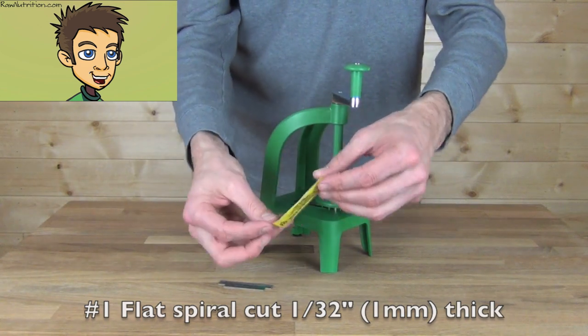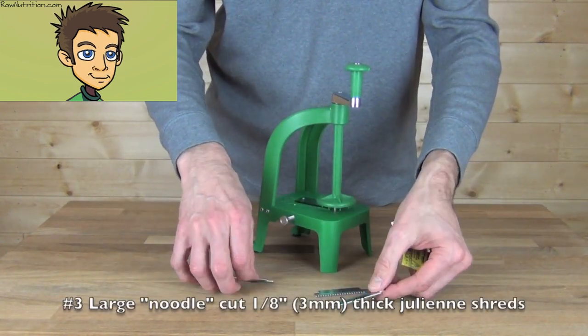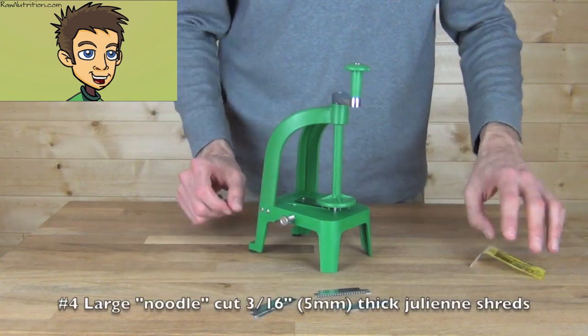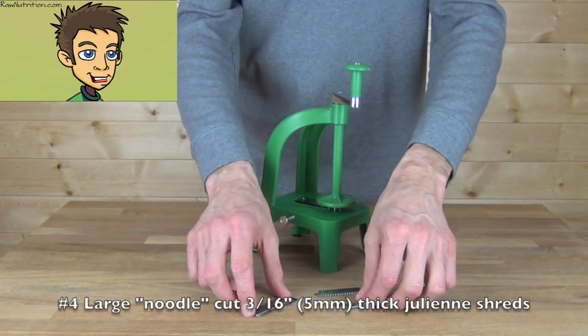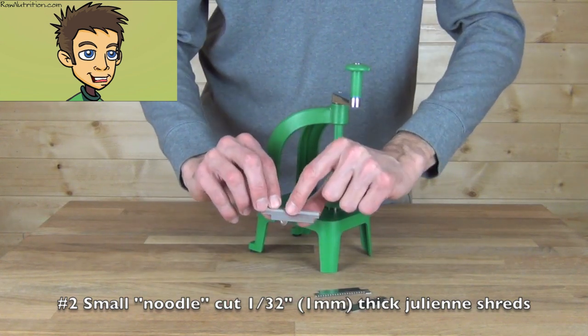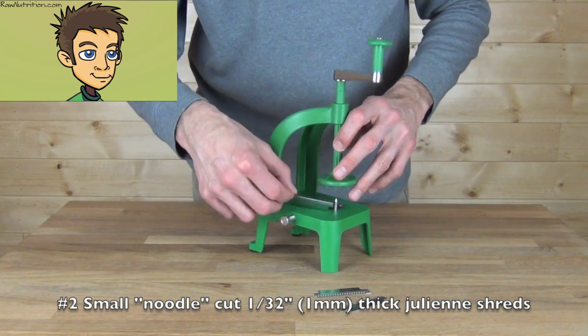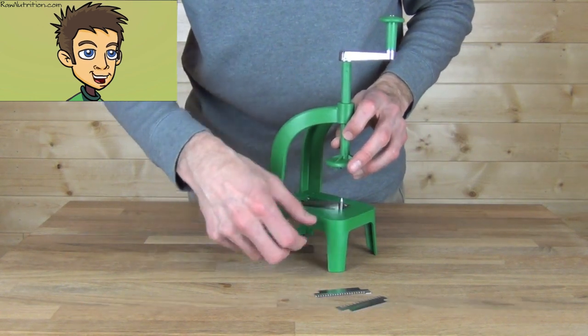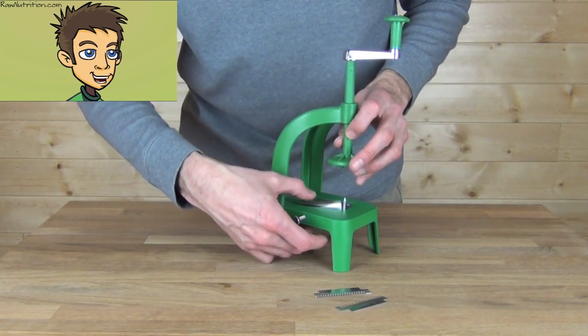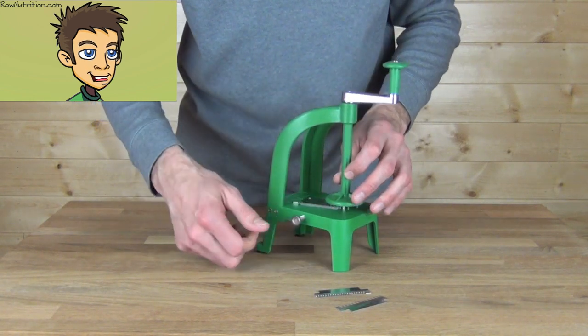You have the number 1 flat spiral cut blade which is installed, the number 2 noodle cut, number 3 larger noodle cut, and number 4 the largest noodle cut. We'll install the number 2 small noodle cut, which is 1 and 1/32 of an inch. Just slide the blade right into the slicer, loosening the clamp on the side, then tighten up the screw and we're ready to go.